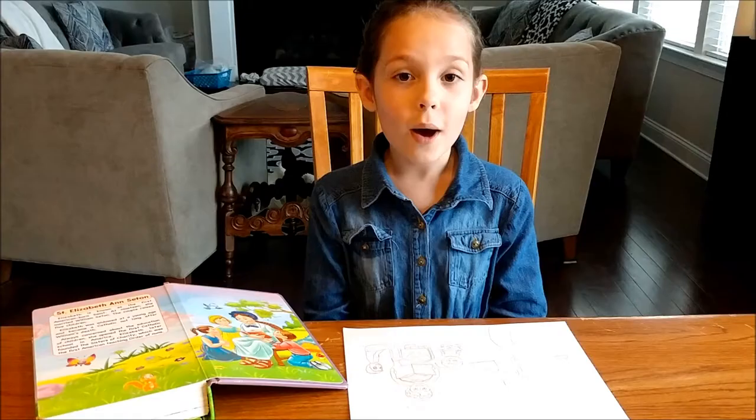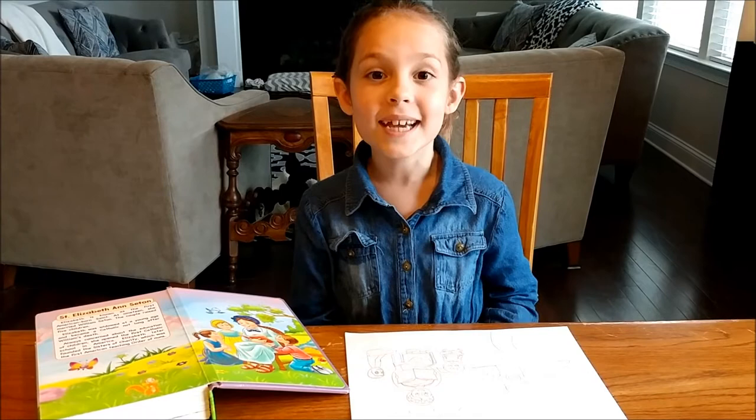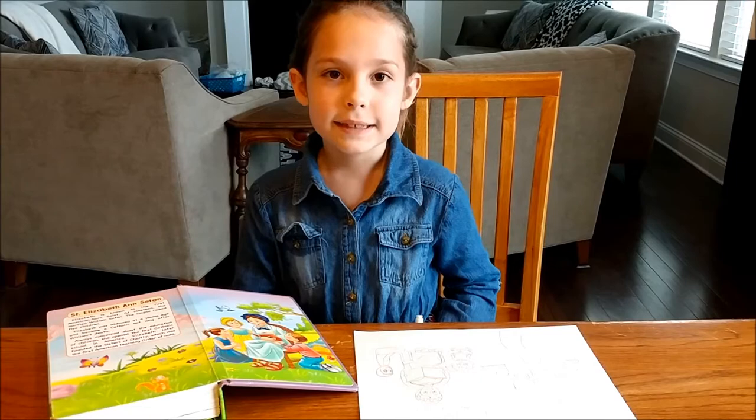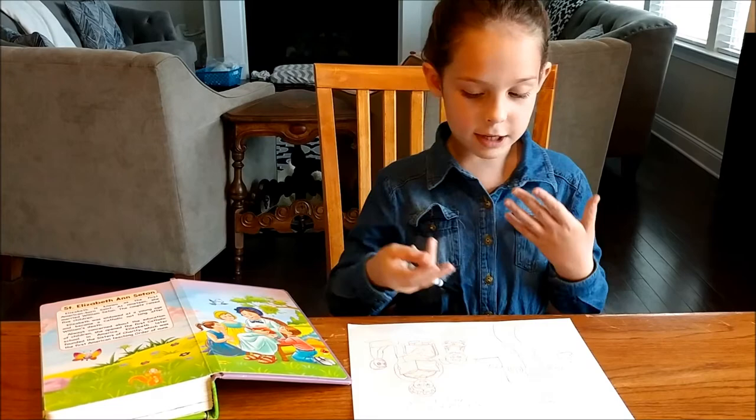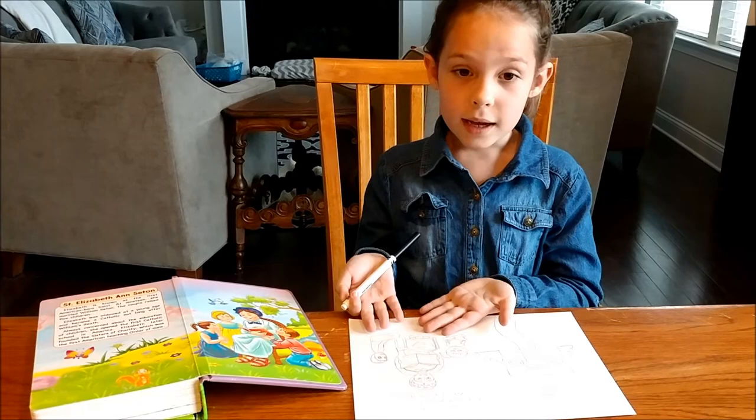Welcome to Praying and Playing with Genevieve. Today we are going to learn about St. Elizabeth Ann Seton. She became a teacher and became a nun. Today we are going to make a school and we are going to make a picture of her teaching students about God.